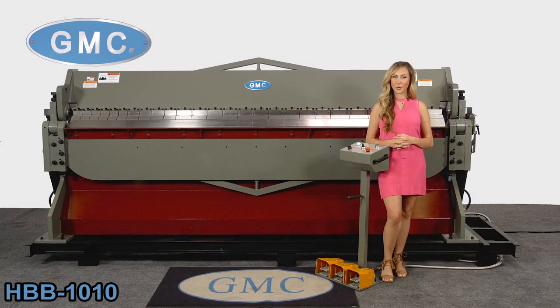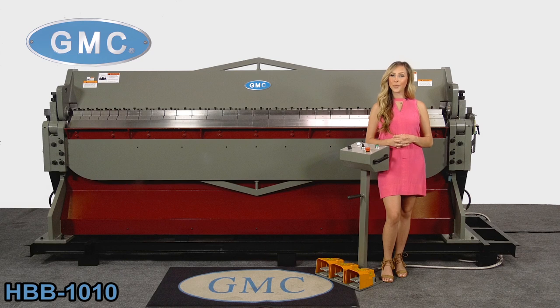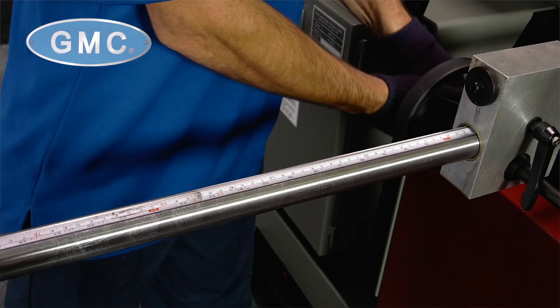Welcome to GMC Machine Tools, reliable equipment that you can trust. Here, we have the GMC HBB-1010. This is a Taiwan quality machine and is by far one of our best-selling box and pan brake machines. This hydraulic brake is a powerhouse in our box and pan brake series lineup.